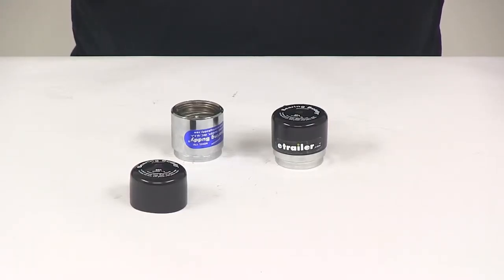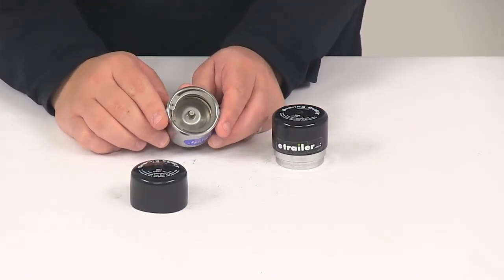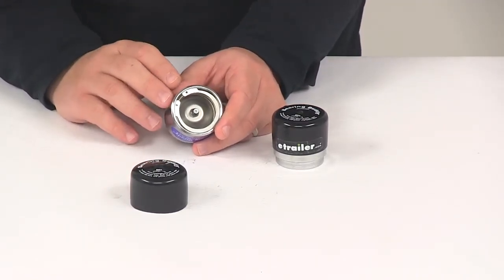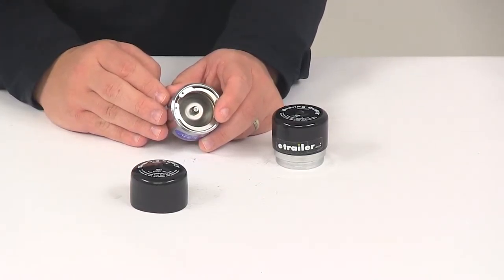Today we're going to be taking a look at the Bearing Buddy Bearing Protectors model 1781. These are going to replace the grease caps and the axle hubs. The Bearing Buddy prevents wheel bearing failure and keeps water and dirt out of the hubs and bearings.